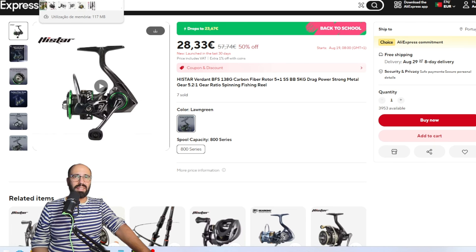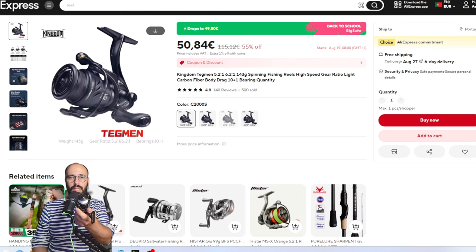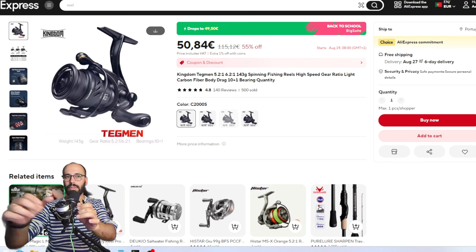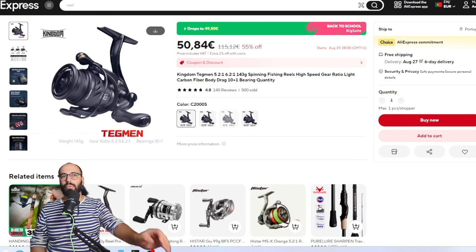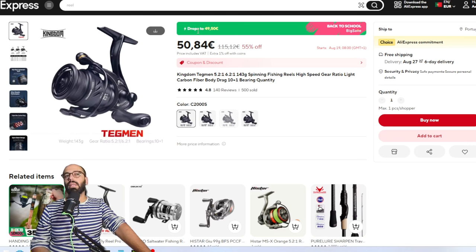The last two reels are a bit more expensive but well worth it. The Kingdom Tagman is actually my favorite lightweight reel — I like it even more than the Kastking Casto. Even though it's a 2000 size it's very compact and very light at around 143 grams. It's incredibly smooth — a real pleasure to fish with — and it will be 49€, just under 50€ with the discount.